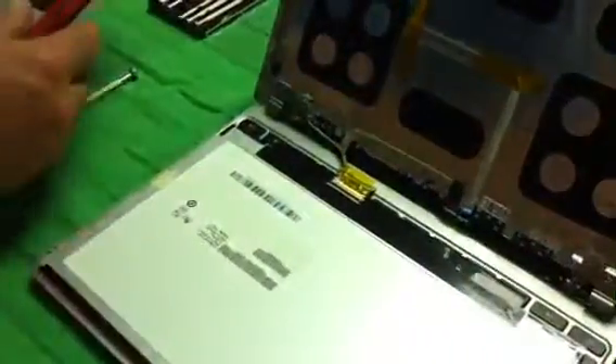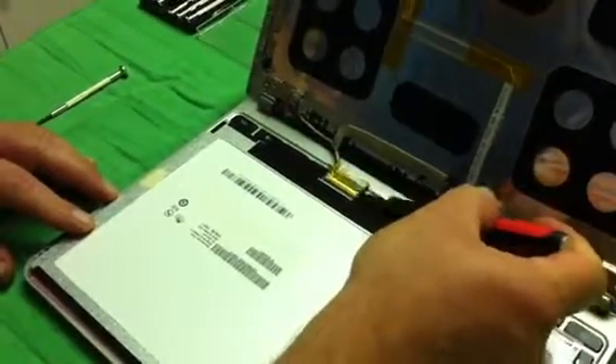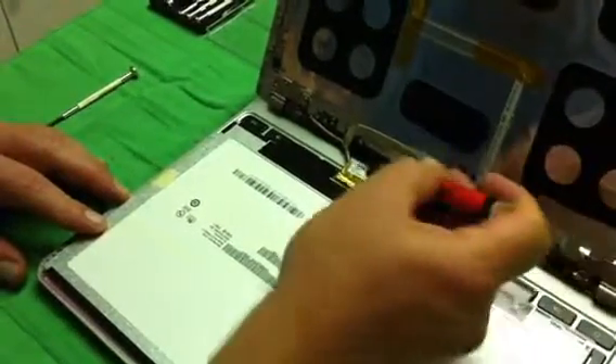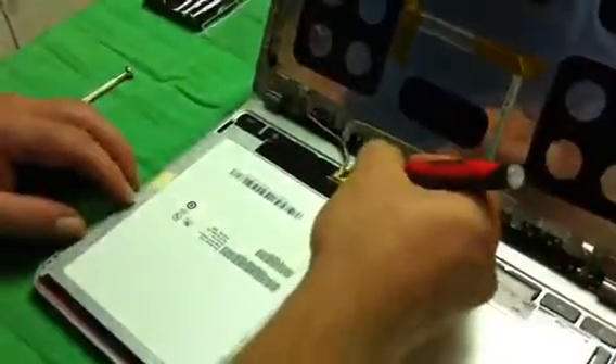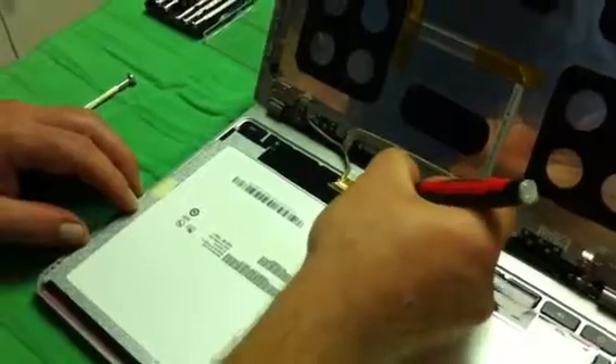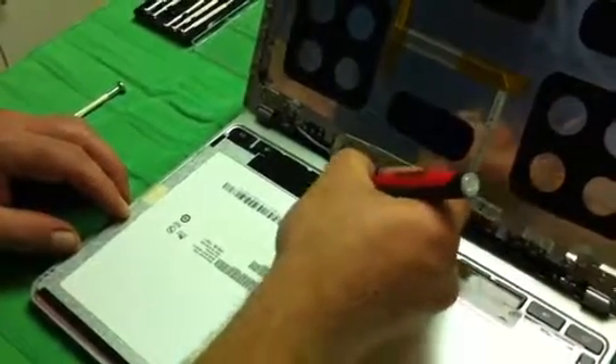Make sure the connector is all pushed in. Then take your hobby knife and push this little hinge with the yellow foil on it and just close it. Make sure it's all down — press it with your hobby knife and you'll kind of feel it click a little bit. That's everything there — that's what connects the screen to the laptop.